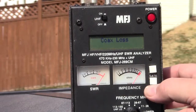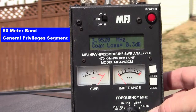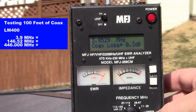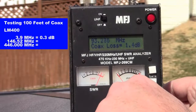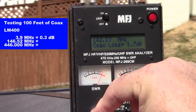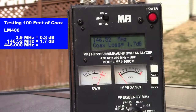The first thing we're going to do is go to some very common frequencies used in the amateur radio world. At 3.95 megahertz — the top of the 80-meter band, part of the general privileges band — the coax loss for LMR400 is 0.3 decibels. As we switch to our 2-meter loss and look at VHF, going to one of our more common frequencies, 146.52 megahertz, you'll see that we have 1.7 decibels of loss per 100 feet.